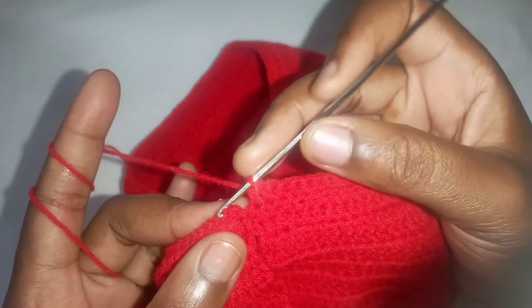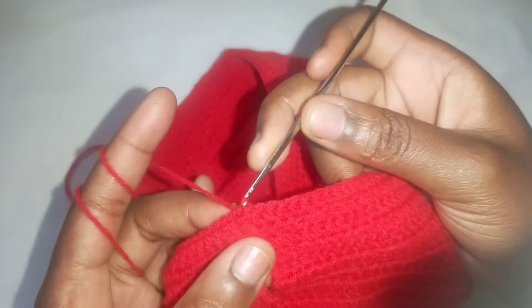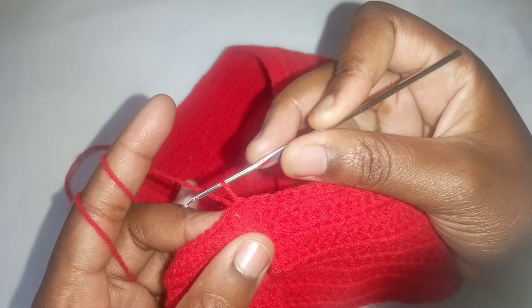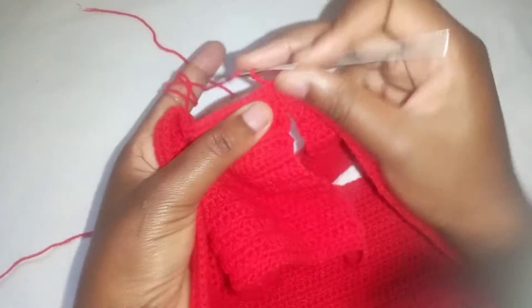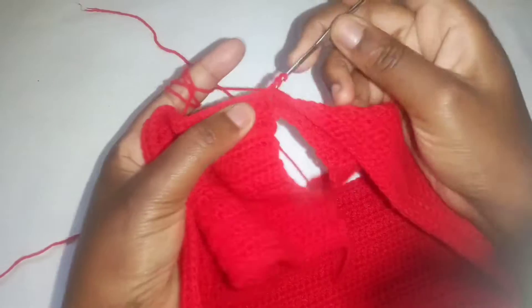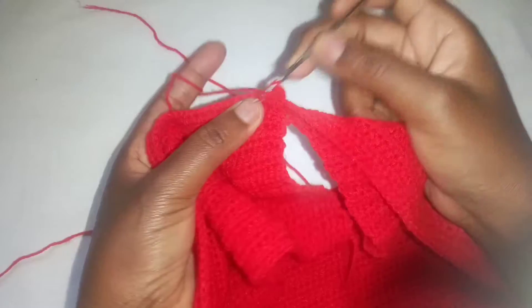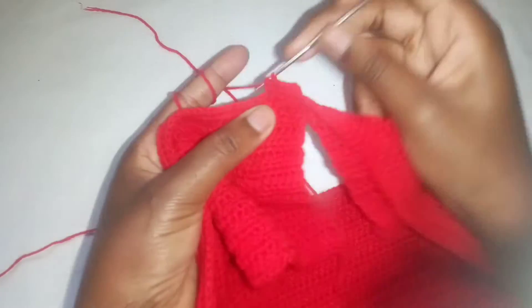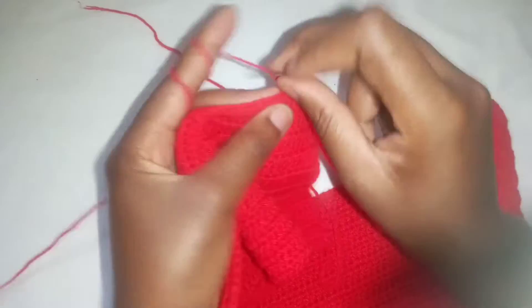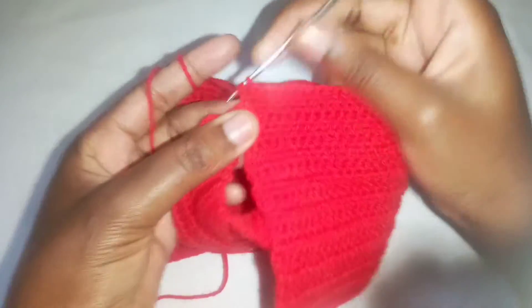Once done with that row, make a slip stitch — insert your hook in the chain two and make a slip stitch. Now chain two, make two chains, turn your work, and make a half double crochet in the very first space because you're making an increase. After that there will be no increase throughout that row. The pattern is: a row of increase followed by a row of no increase, until you reach your desired length.